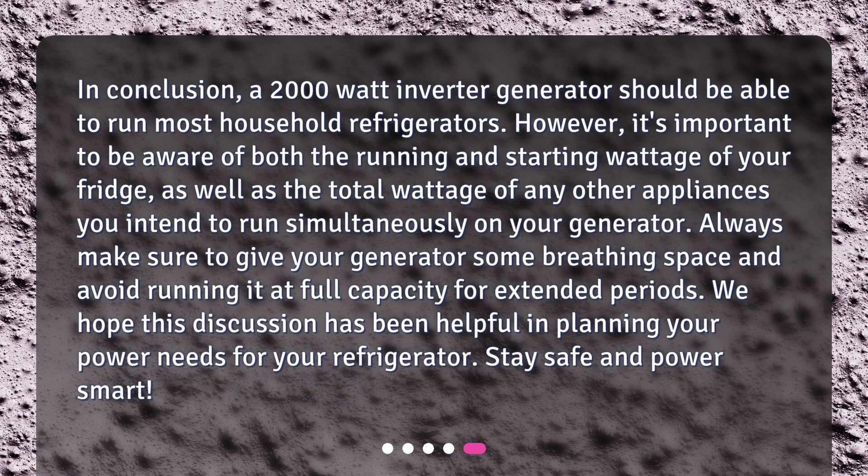In conclusion, a 2,000-watt inverter generator should be able to run most household refrigerators. However, it's important to be aware of both the running and starting wattage of your fridge, as well as the total wattage of any other appliances you intend to run simultaneously. Always make sure to give your generator some breathing space and avoid running it at full capacity for extended periods. Stay safe and power smart!